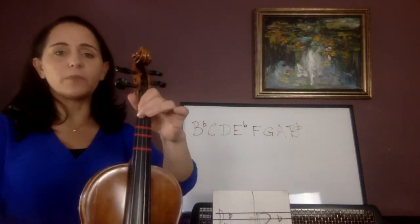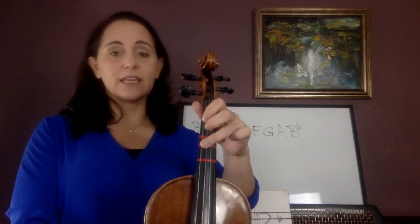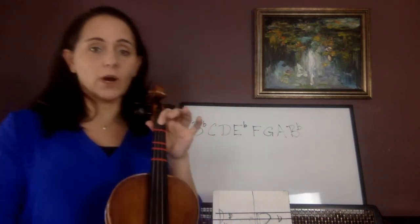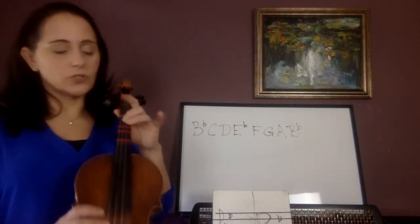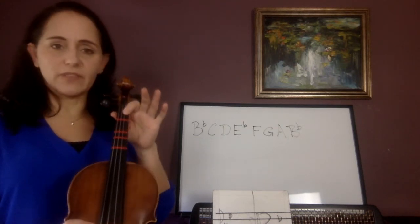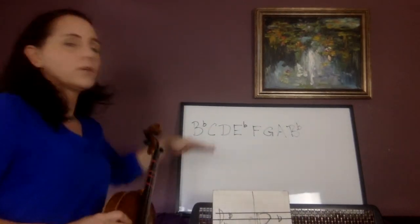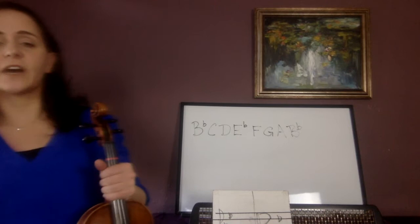So B-flat on the G-string — violins are here. B-flat, then C — you have to stretch that third finger up — then open D, then E-flat low 1, then F-natural low 2, stretch the third finger up for G, open A, then B-flat low 1 on the A-string. You can look up here or look in your book, either way is fine.